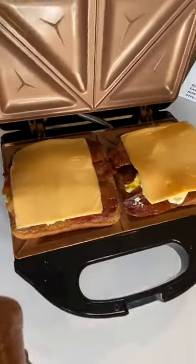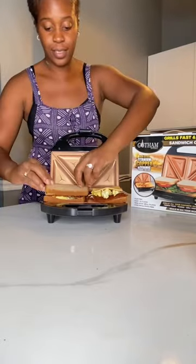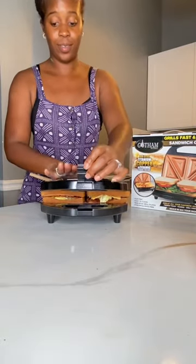Then we're going to top it with cheese. After you top it with cheese, it'll look something like this, and then you're going to put the extra layer of bread on top as well, and then we're going to close it.